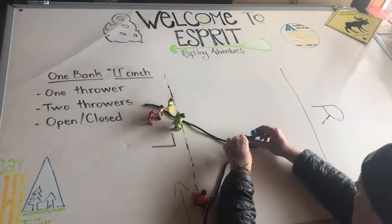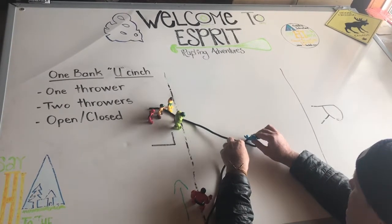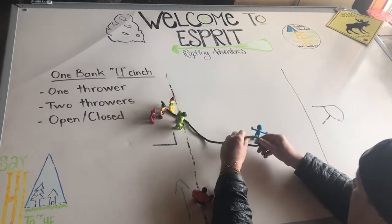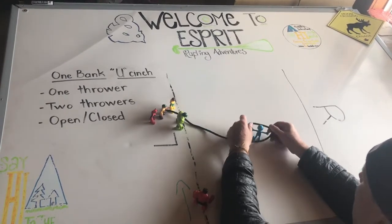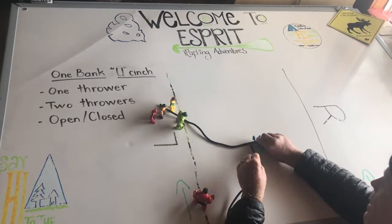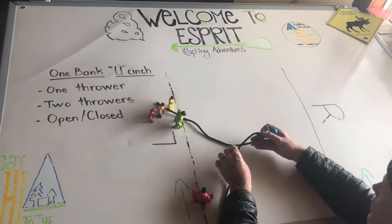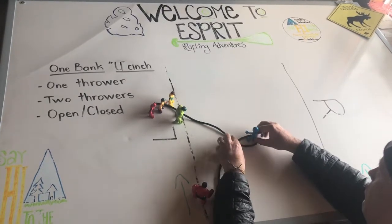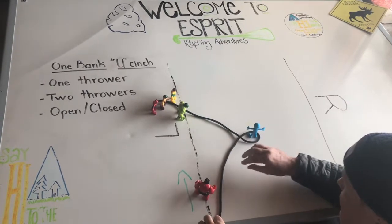That way, when we pull on this line, our subject can't slip out. If we've done it the other way around, what often happens is when we pull on the top line, see how they separate and our subject can spin out of there. So remember: the upstream line needs to be underneath. That's two U sounds in a row, for those that are hooked on phonics.